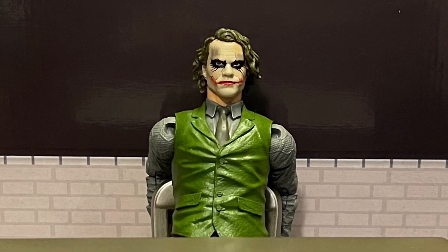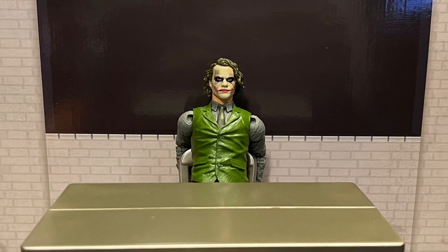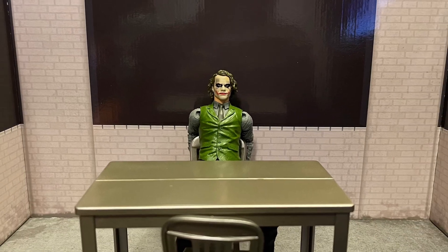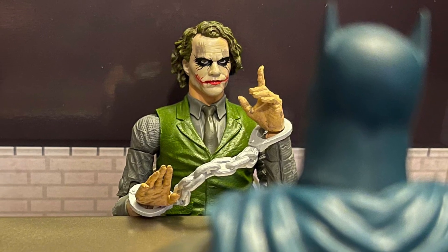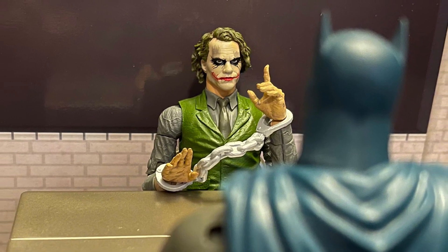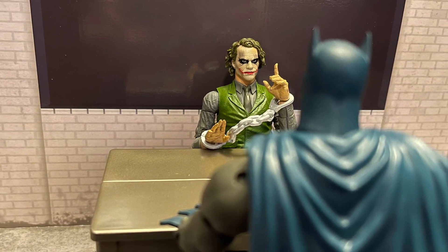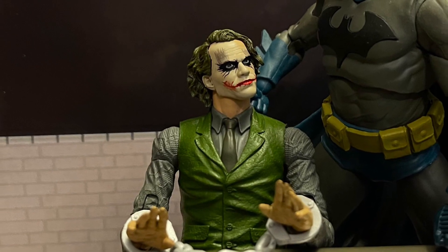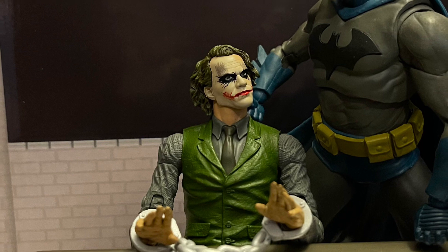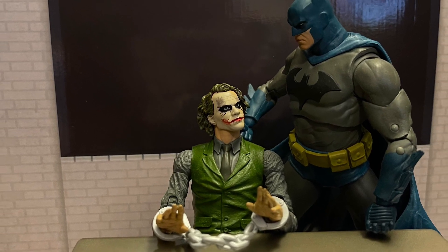You get the diorama set of the interrogation room, two chairs, a table, a lot of hand swaps, and the Joker figure — very cool. I definitely love the diorama; it looks very dope. It'd be pretty cool if the mirror had the broken glass on there from when Batman slams him into it, and a little more damage around the room would be cool as well. It's a bit expensive at $39.99, but the diorama set looks very cool. I love the chairs and the table.